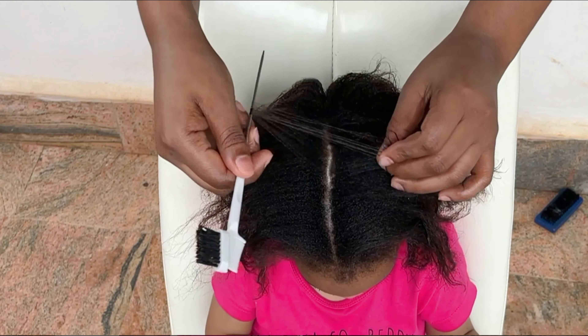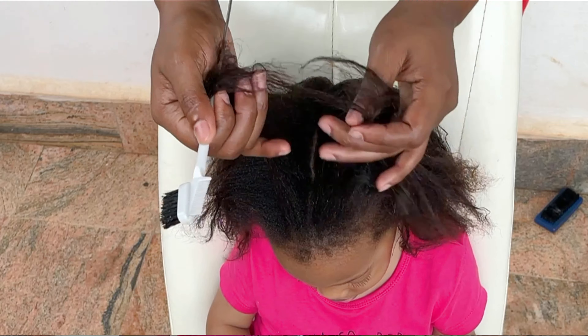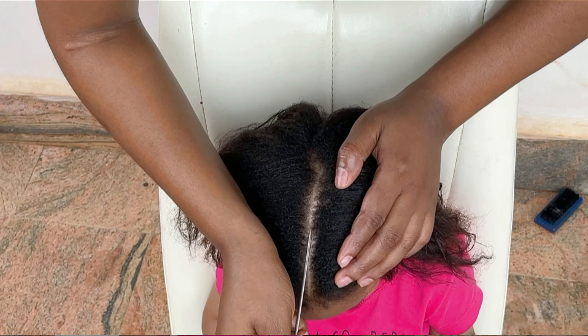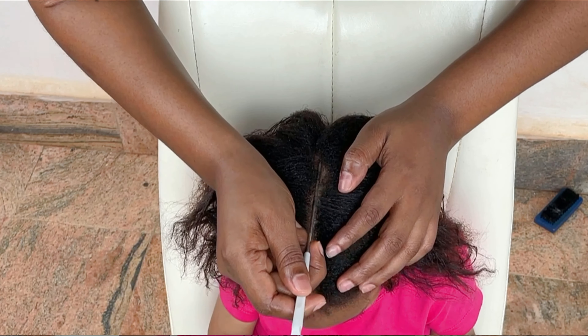As you all might have seen earlier, I have moisturized the hair with a leave-in conditioner. Now I'm trying to part out a section in the middle — not like a center parting, I want to part out a section that I'll be conrowing in the middle. So right now I'll apply my shine and jam so that the line can be more visible, and after that I'll comb out then start braiding or rather conrowing.